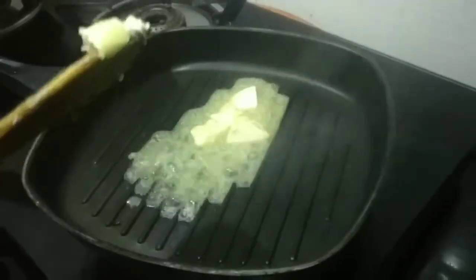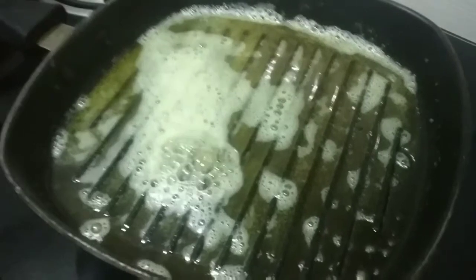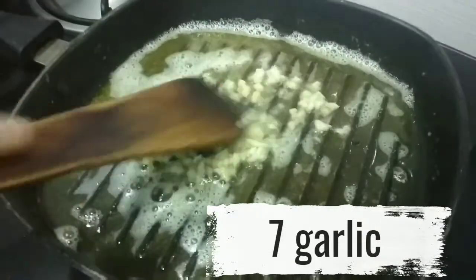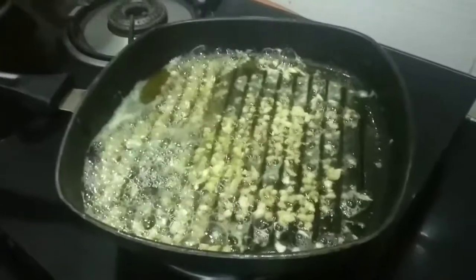Add olive oil and butter. Let's melt the butter over heat, then chop and cook until a light brown color.